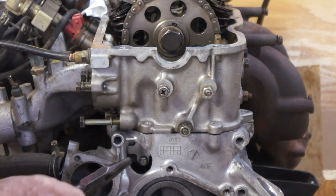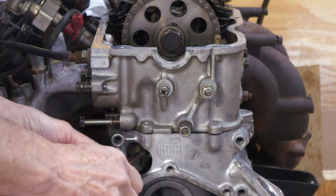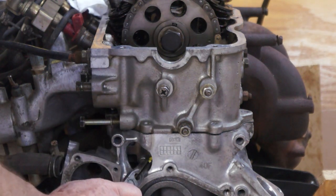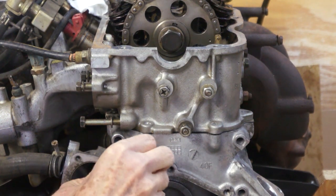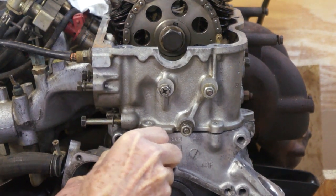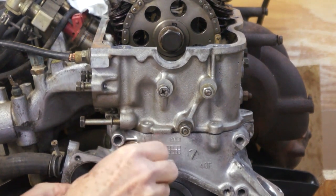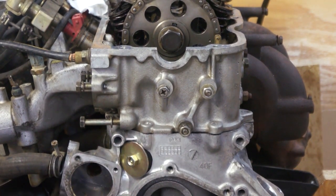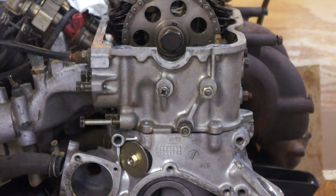Then we'll go in here and pull the pin on the self-adjusting tensioner. You can hear it snug up the chain. We'll put the plug back in the hole, reassemble, and everything should be okay as far as the chain rattle from then on. That's a quick way of servicing the hydraulic tensioner on the KA24E.